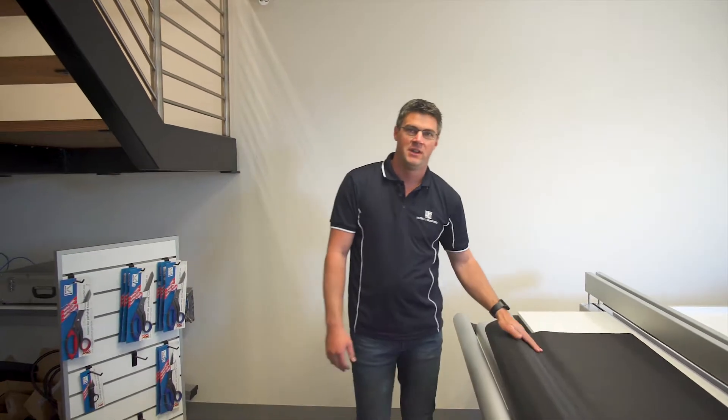This machine comes in two different sizes up to 5.1 metres, which is ideal for external fabrics, and of course ideal for internal blinds as well.